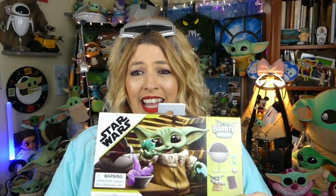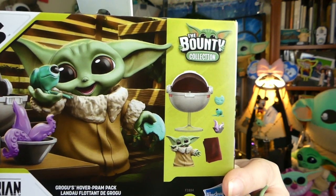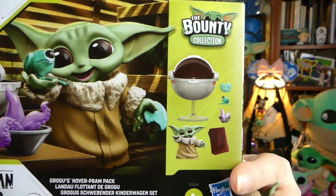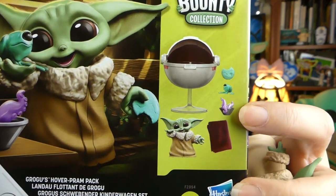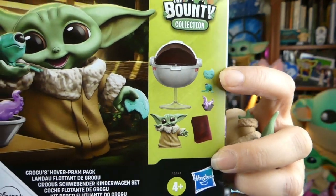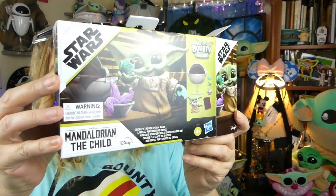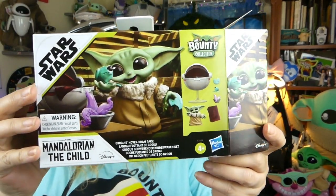It finally became available for purchase, and it's this little cutie right here. It is a little six-pack. He comes with the pram, a blanket, a little squid in the bowl, a frog, and one of the cookies! Now, I did want to mention before I pull him out of the box — notice there is no plastic see-through on this.